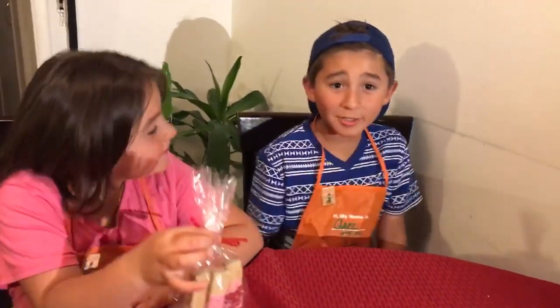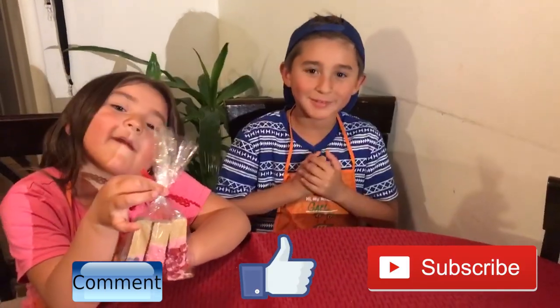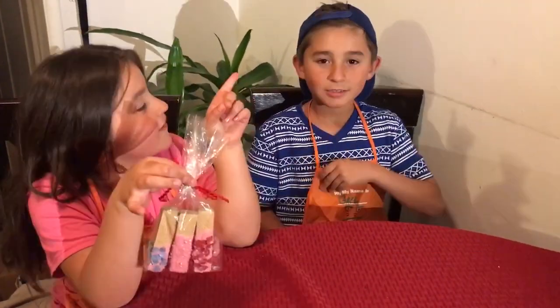I hope you enjoyed the video. Please comment, please like, and please press the subscribe button. See you next time, see you guys when I do a video. Bye!